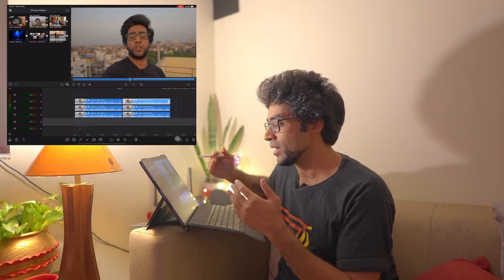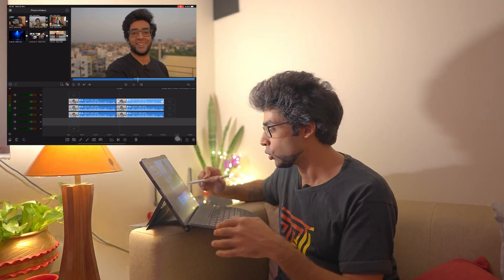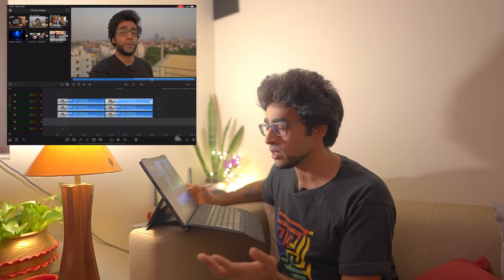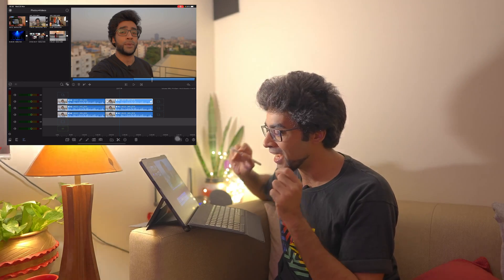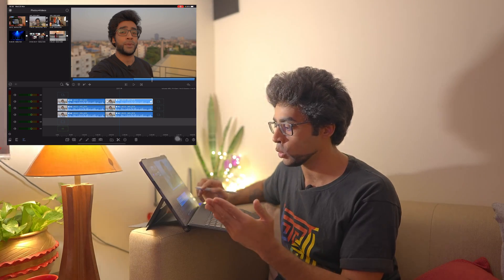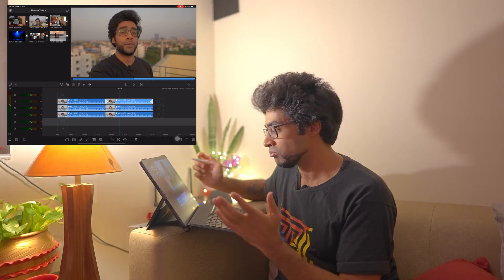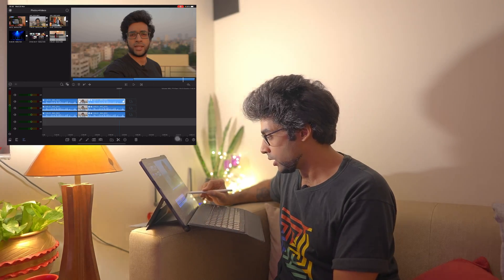By the way, I'm not sponsored by LumaFusion, but it is definitely the best video editing app you can get for the iPad — the closest thing to Final Cut Pro. For the past almost two years, every video I've uploaded to my channel I've been editing on this iPad in LumaFusion and uploading it directly from the iPad. That just speaks a lot about how it's made my life easier and how powerful this device is.